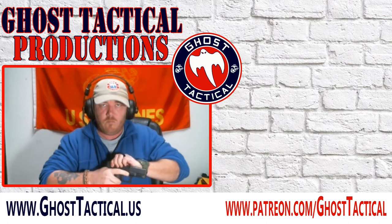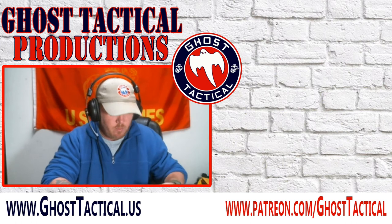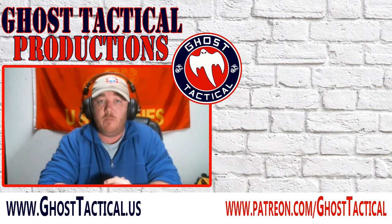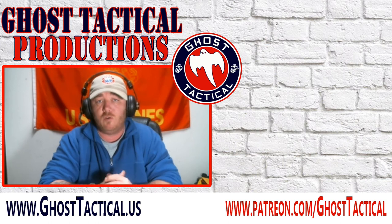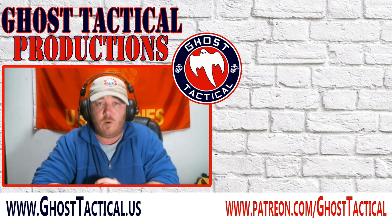I really hope this helps a lot. Until next time, Semper Fi. Thanks for watching the video — if you liked it, give us a thumbs up, leave a comment, and maybe subscribe to the channel and hit that notification bell. If you didn't like it, leave a comment and tell us why — we'd love your feedback. Check out our website at www.ghosttactical.us for all our social media links. Thanks for watching, Semper Fi.